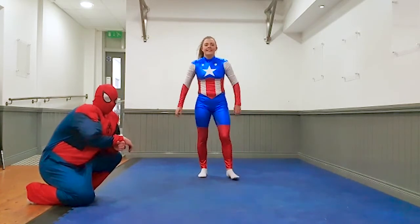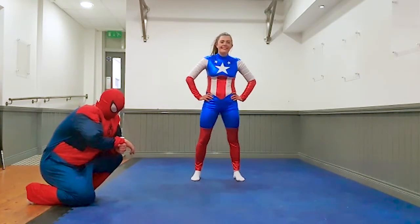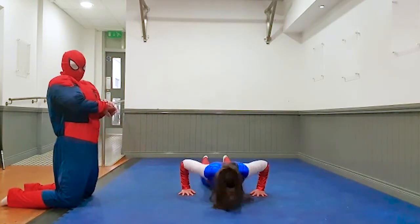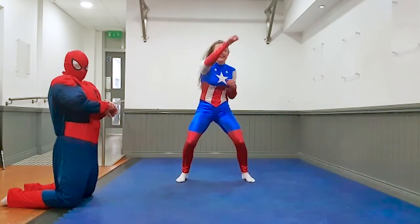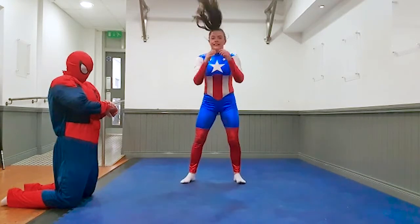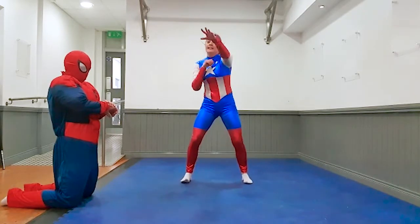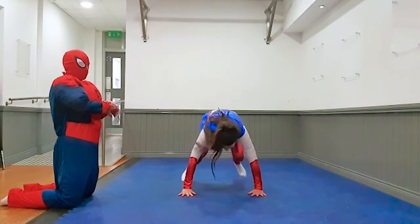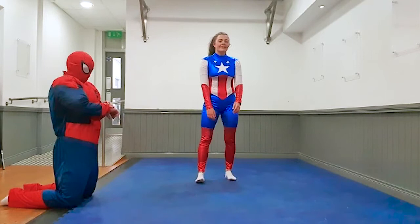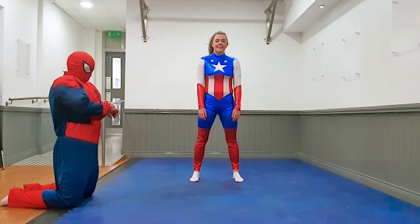Your very last exercise kids — burpee and punch. Captain, 3, 2, 1, let's go. 10 seconds. Three, two, one, rest. 10 seconds. Three, two, one, rest.